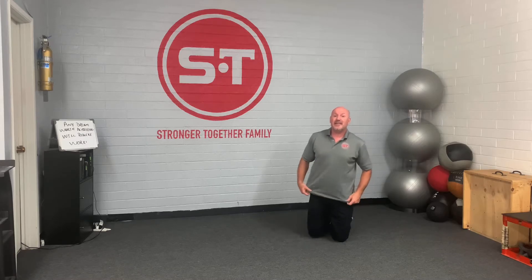We're going to do a lying scorpion, what I believe is called a pigeon, and child's pose, and we're going to transition one, two, and three. Alright, so let's get in position.